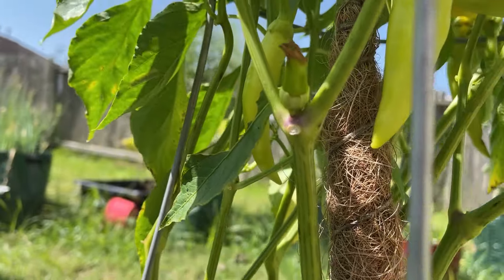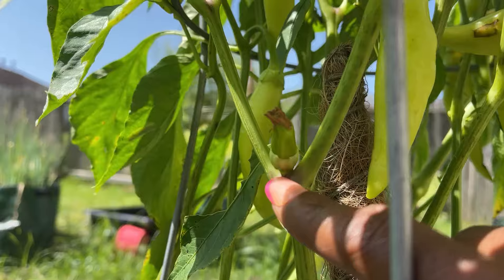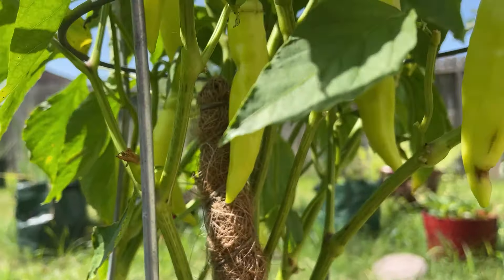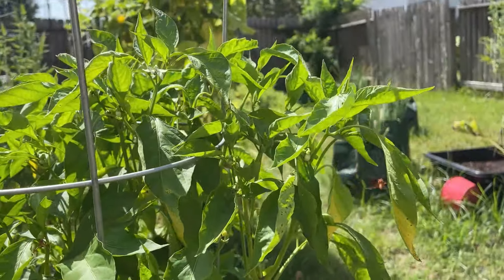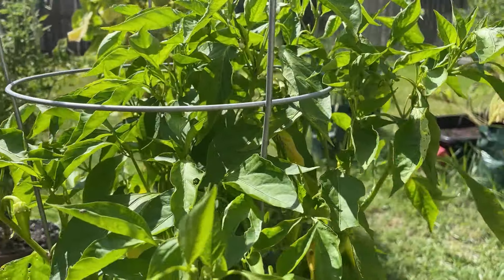At first it was just a flower with no stem — I was like is that about to be a pepper? And yeah, that's what happened. Wasps for some reason love this plant and I just let them do what they gotta do.